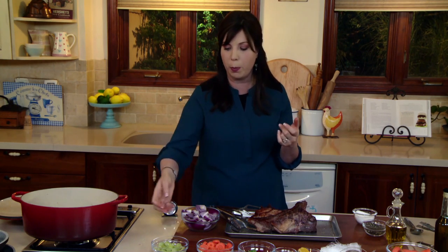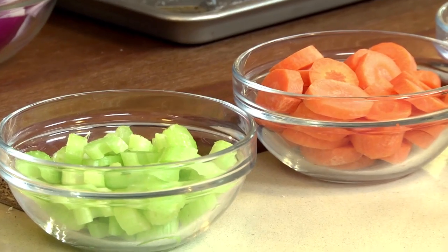The classic French mirepoix is two parts onion to one part celery and one part carrots. Don't let that throw you for a loop — it's such a classic flavor combination because it's perfect, seamless, and harmonious. If you have a little more carrot or a little more celery, it's fine. Just as important as browning your brisket before you braise is browning your vegetables too.